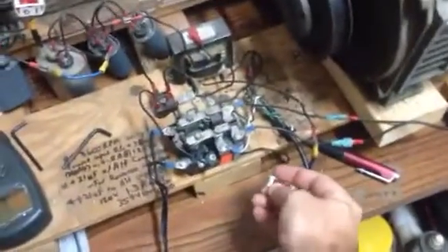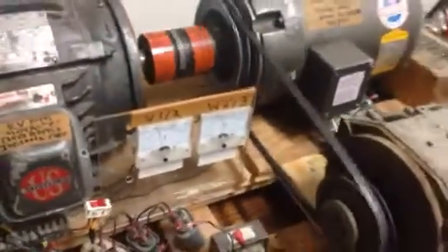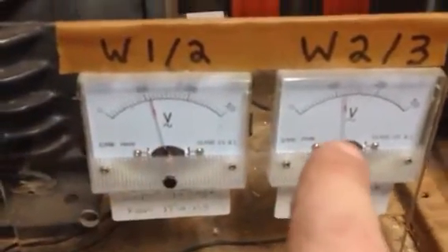Let's turn this on. We've got to flip on this first — that passes the 120 through. This is for when I get around to trying to loop it later. I had to replace this switch; it burned up and I got a light switch working here. Input amps — off the meter. Input volts: 120 volts. That's the virtual circuit driven by this capacitor bank.